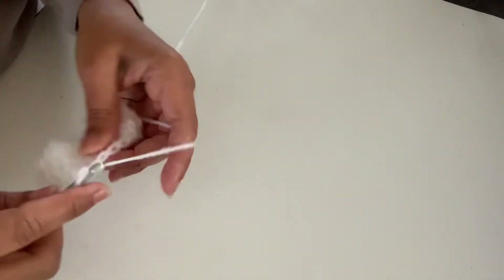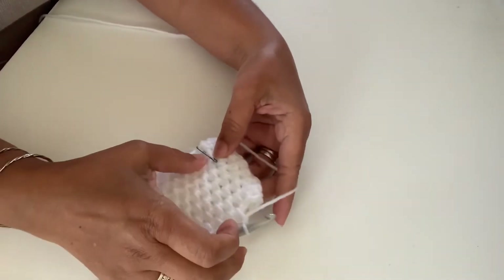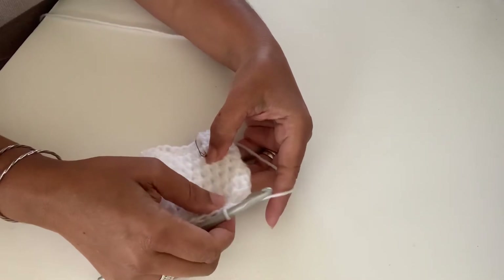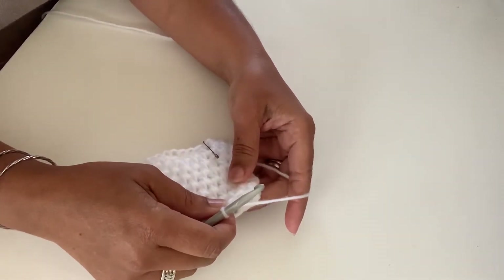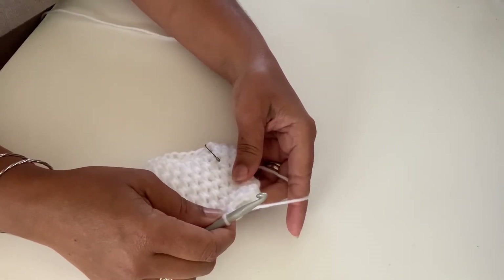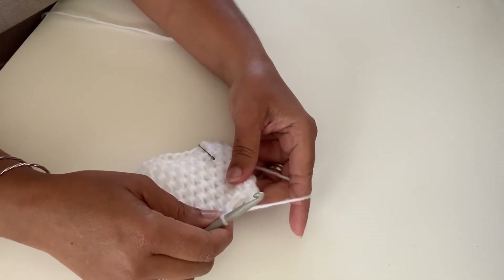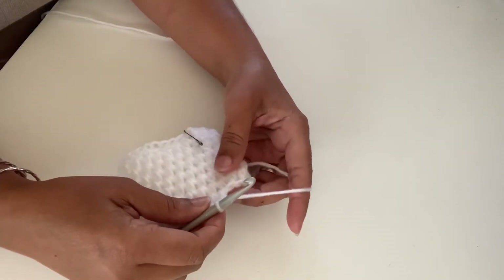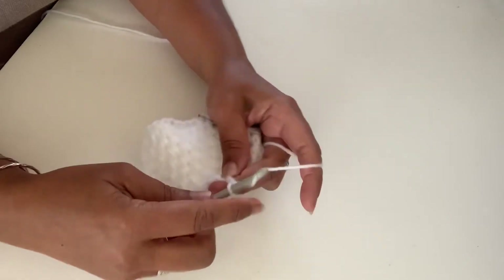We've worked seven rounds. You can see where the marker is — that's where we stop. You can move the marker up as you go along. Remember, this whole hand warmer is worked in the round with no joining at all. You just keep continuous rounds until you get to the last two rows, which will be in single crochet — and that's when you'll join both those rounds with a slip stitch.